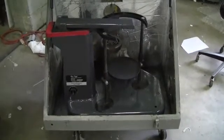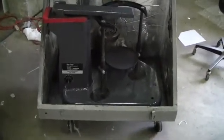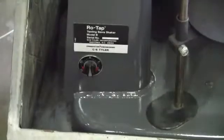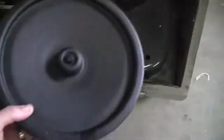Good afternoon from Hitech Trader. This is the Rotap machine, model B, with a simple timer. It's where you stack your sieves. Here's the top of the unit with the rubber cork.